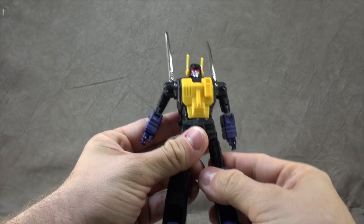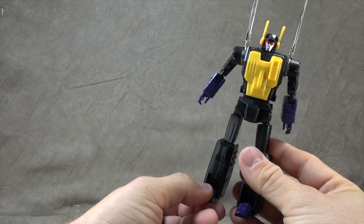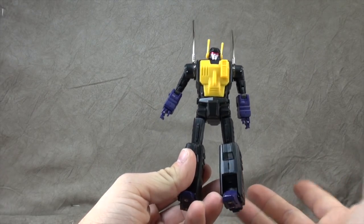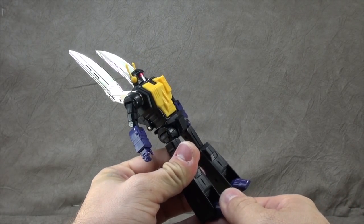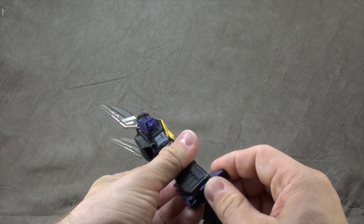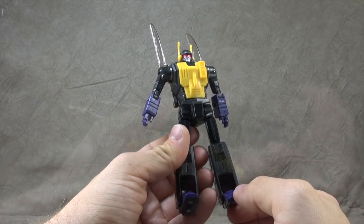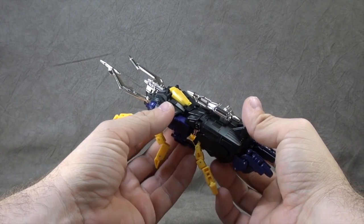All the nuts and bolts are there, but it's not setting the world on fire in the articulation department — it's just sort of getting by. Limited ankle tilts, limited ankle rocker, no wrist swivel. And we have Shrapnel.